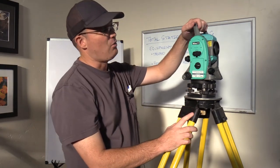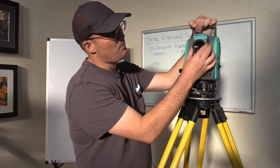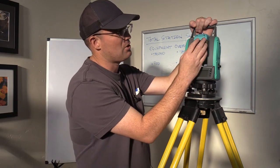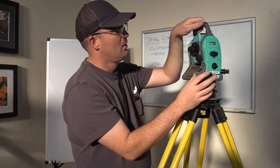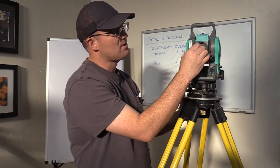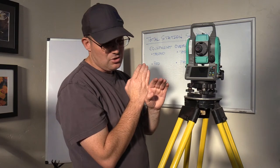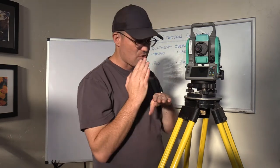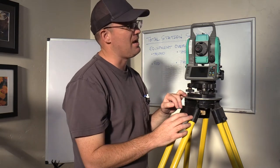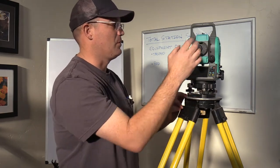Let's talk about what's on the scope. This is the lens on the scope — it's what you look through, and it's also where the EDM, the electronic distance meter laser, comes out. On the back of the scope there are a couple of rings used to adjust the zoom and focus. There's also a little dial to adjust the darkness of the crosshair. When you look through the scope there's a crosshair you use to sight when taking angle measurements.